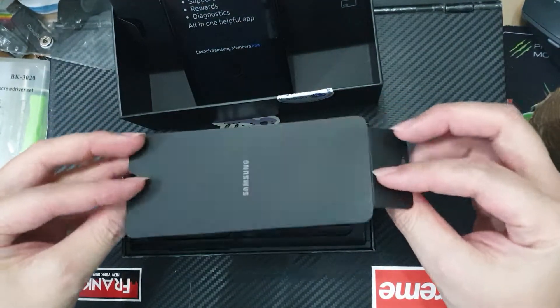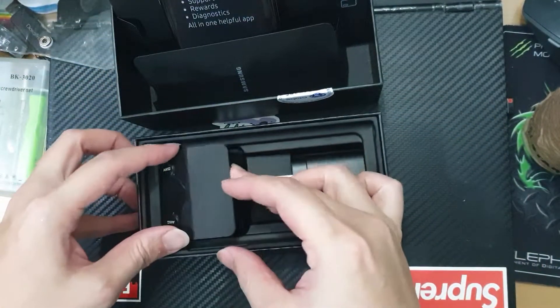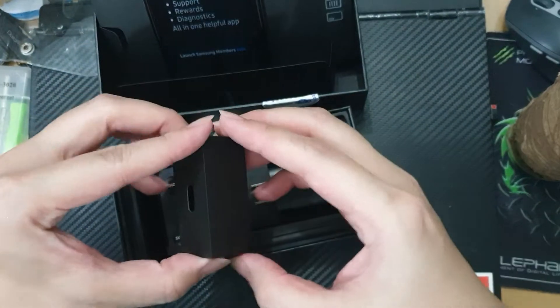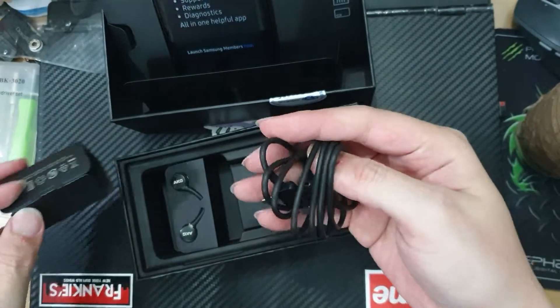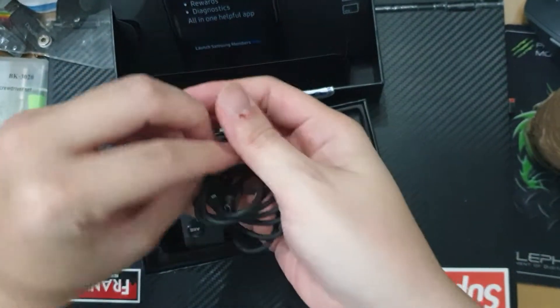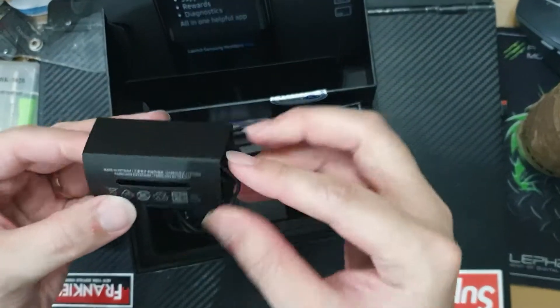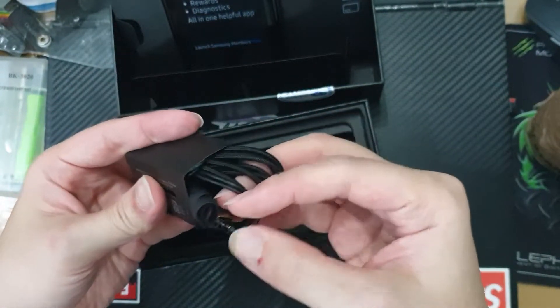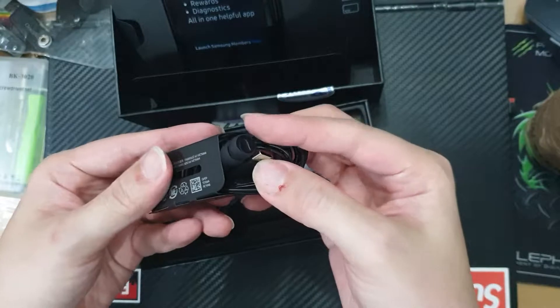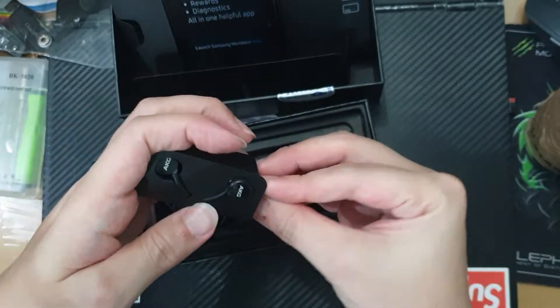There's just a separator, and it comes with earphones. This is a USB-C charger and AKG headphones. Let me just check — yes, these are USB-C headphones. The Note 10 does not come with an audio jack.